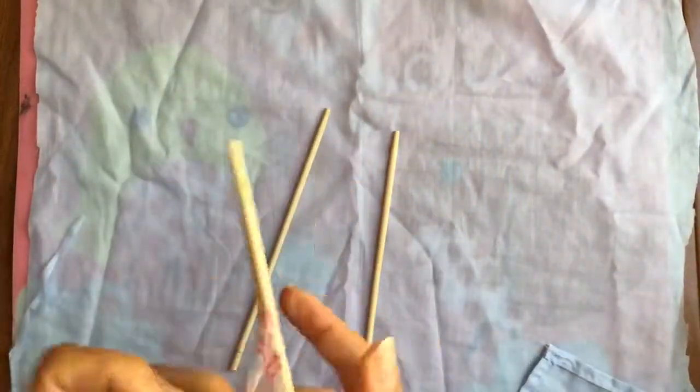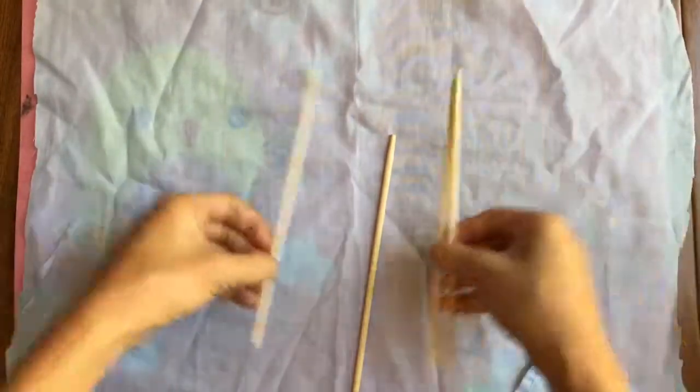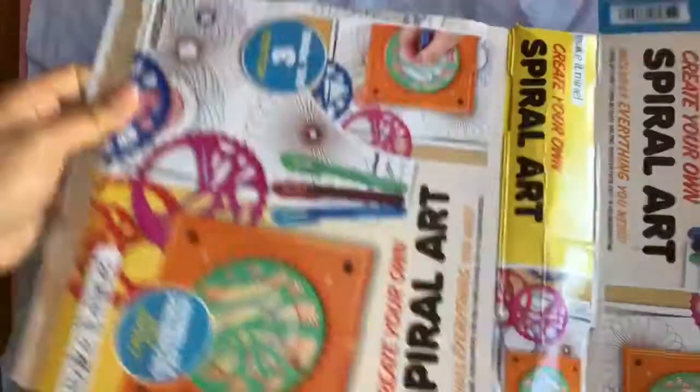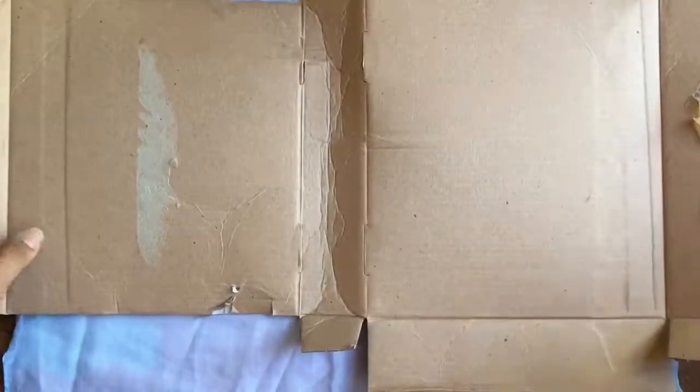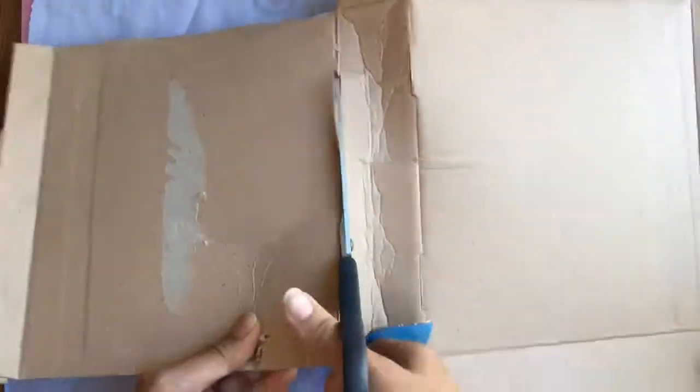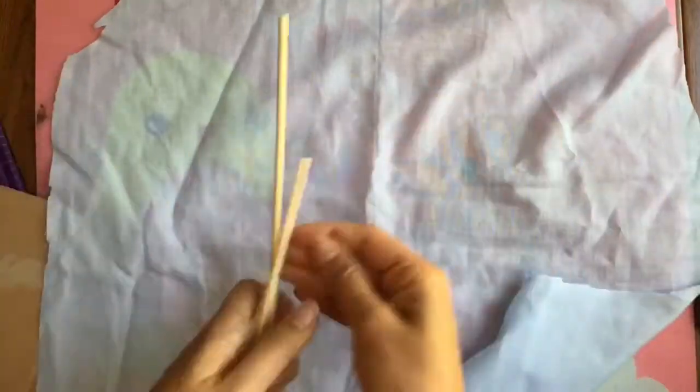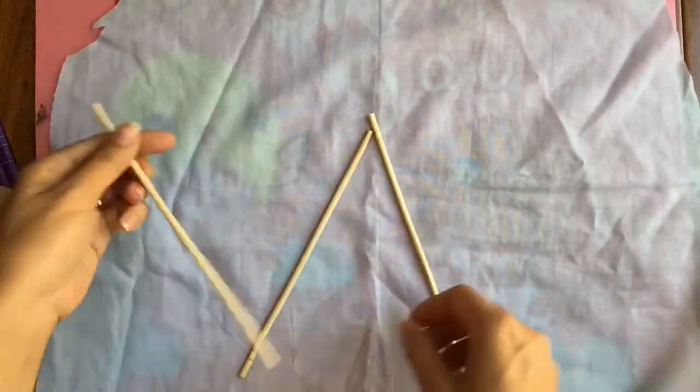If you don't have chopsticks you can use pencils or skewers — barbecue skewers — though the barbecue skewers may be a little too weak. I have my four chopsticks here. Now before I do that, I have a piece of cardboard — this is just from an old box — and I'm going to cut it into a square. Then I'm going to take my fabric and line up all of my chopsticks.